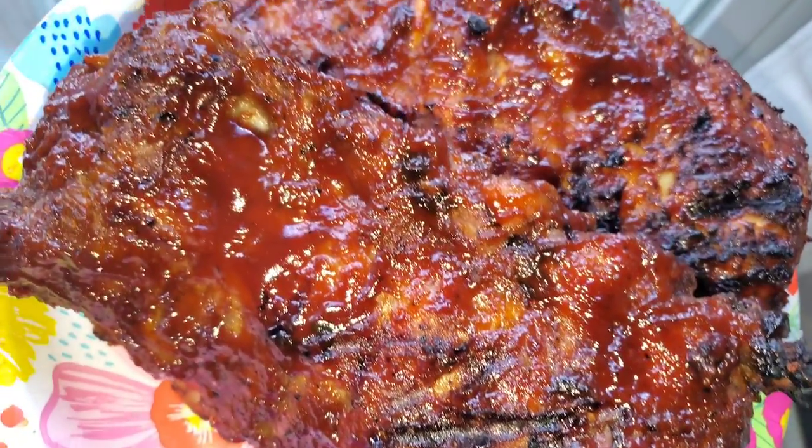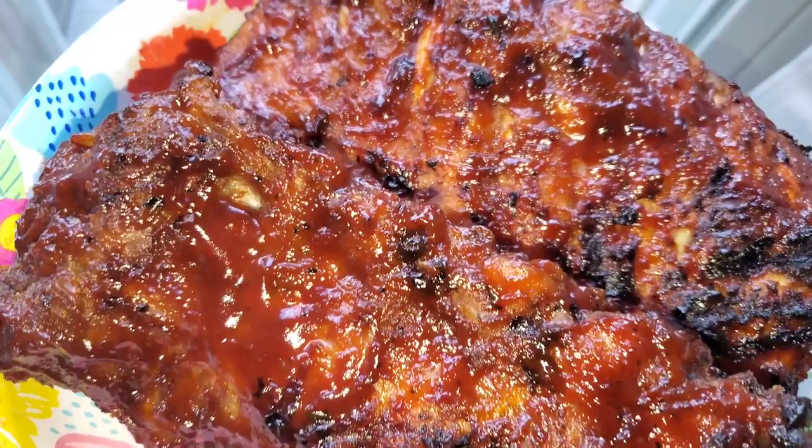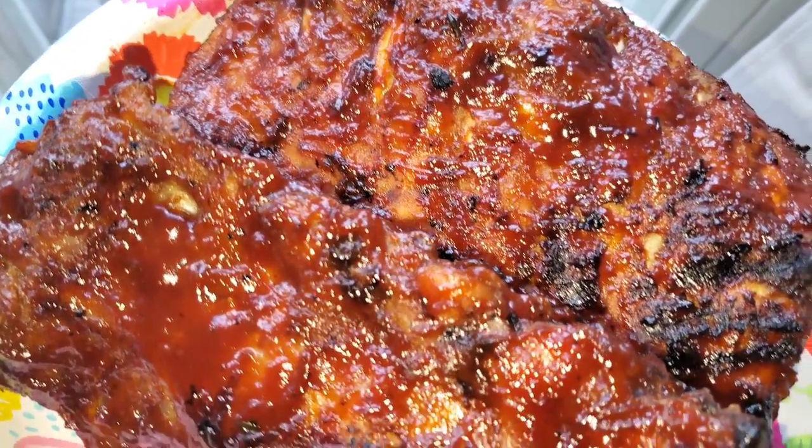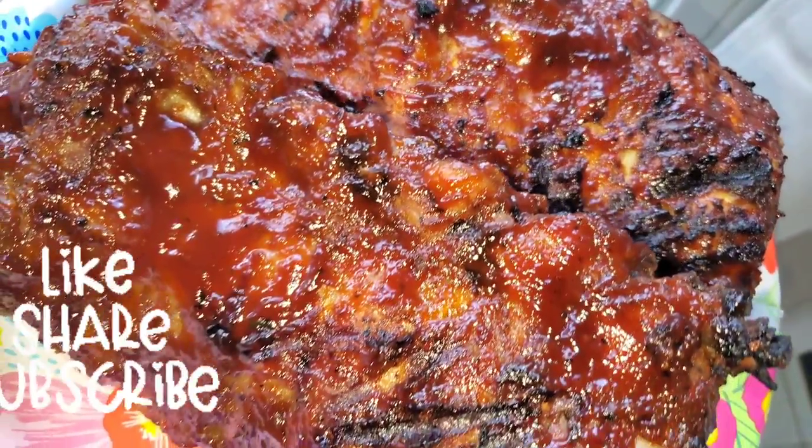If you don't have a smoker and just have a gas grill, you can definitely make some delicious chicken and ribs. Give it a try, come back and let me know what you think. See you next time!